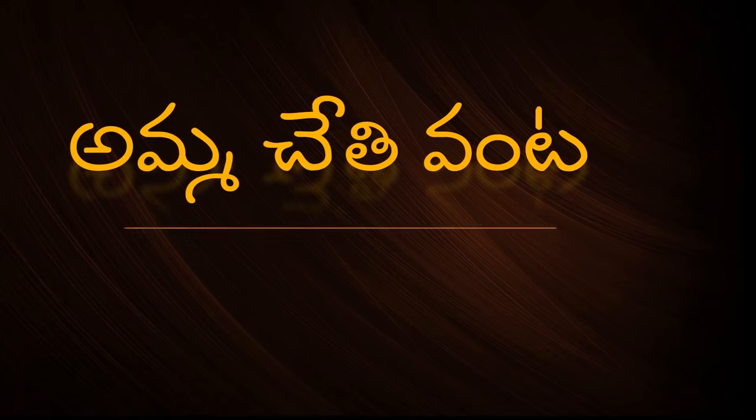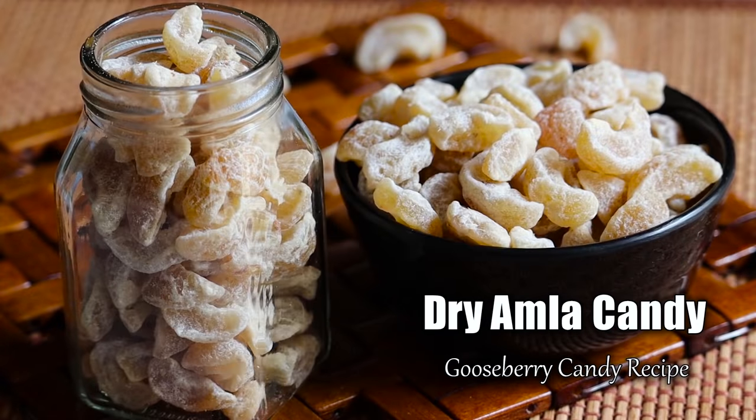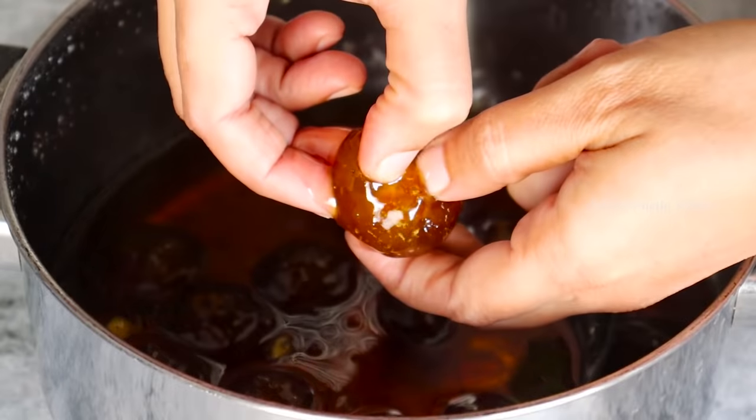Hi and Namaste, welcome back to Amma Chethi Venta. Today we will try to do a dry amla candy.